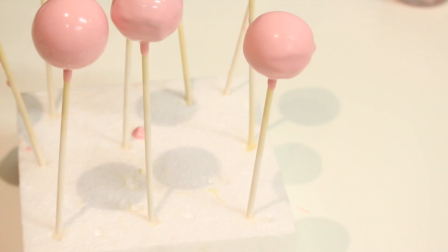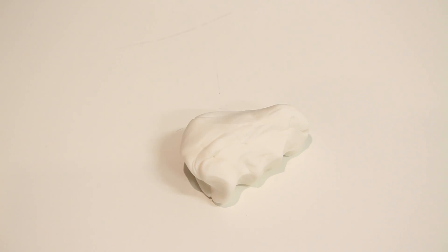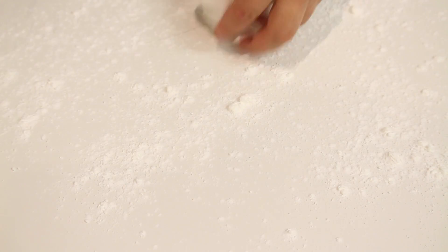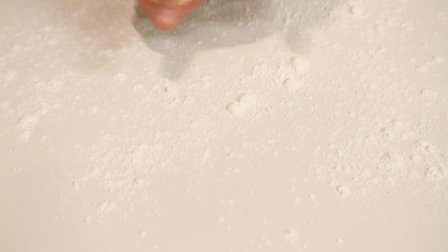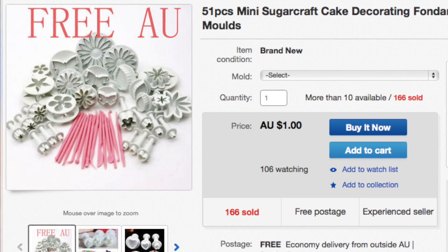Leave them on the foam block and let them dry. They only take about five to seven minutes to dry. While they're drying, we're going to work on the fondant to make the decoration. You're going to roll out a thin piece of fondant — use a lot of cornflour to make it nice and thin so it's really easy to roll out.